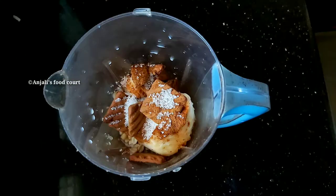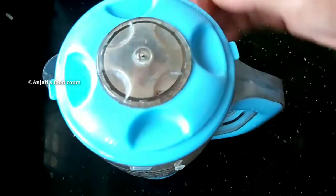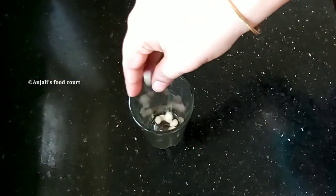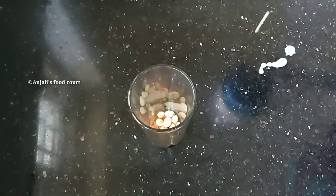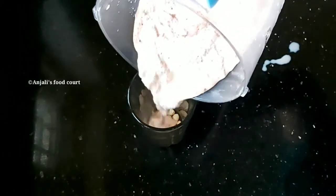I am going to make it in a mixer. We will add a biscuit and add a little bit to the cup.